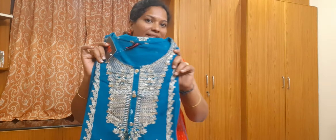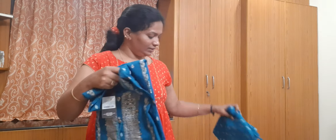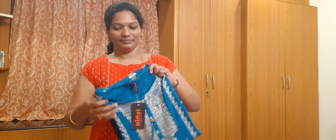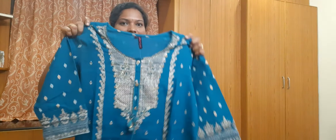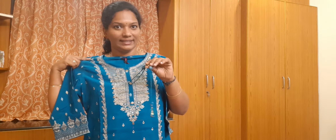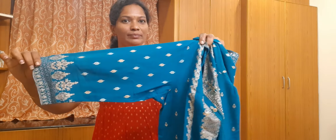The third one is teal blue with gold foil print. This is the top — front neck at the bottom, just the front look, three-quarter hands. Pure cotton.